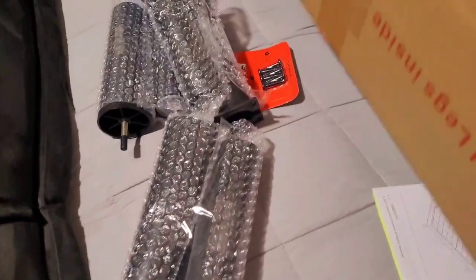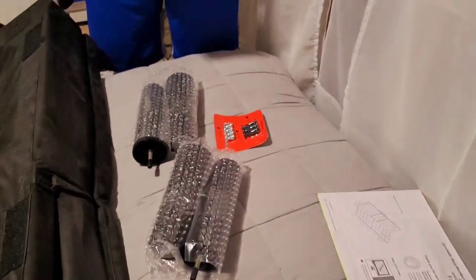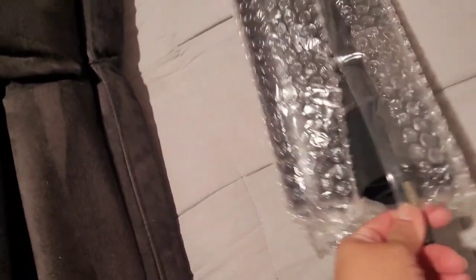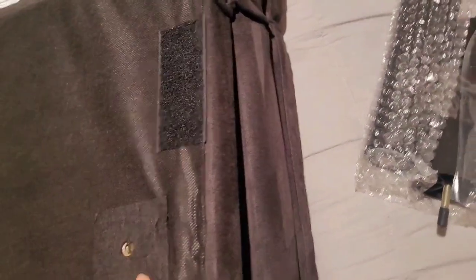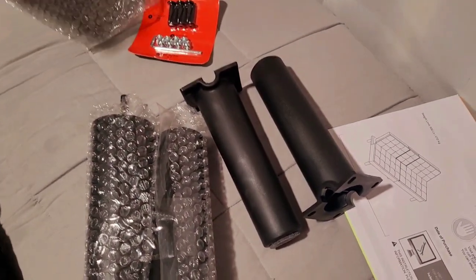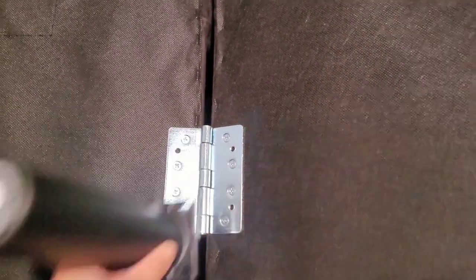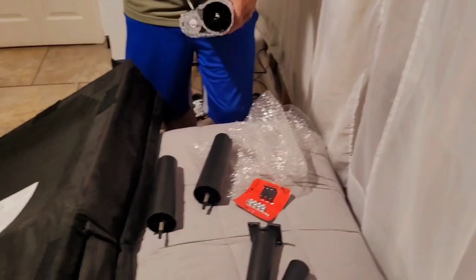So we've got six screws and the legs. The legs look like they're going to fit right in the hole. I'm not sure what those smaller ones are — oh, I think these ones go in the middle for more support. Look, they fit perfectly in the middle, see that? So there's just more support towards the middle.